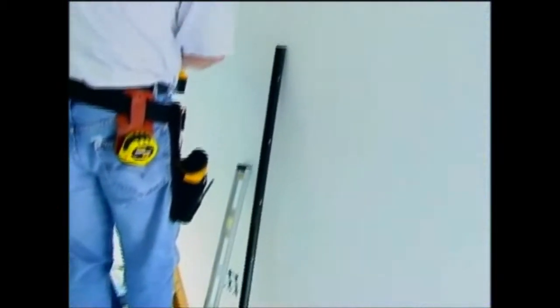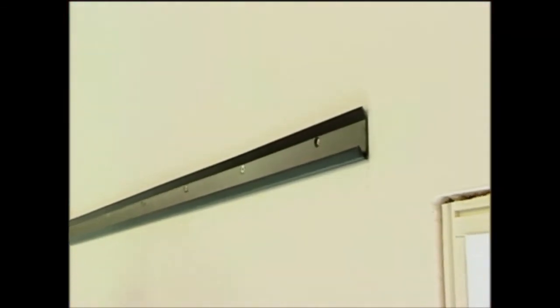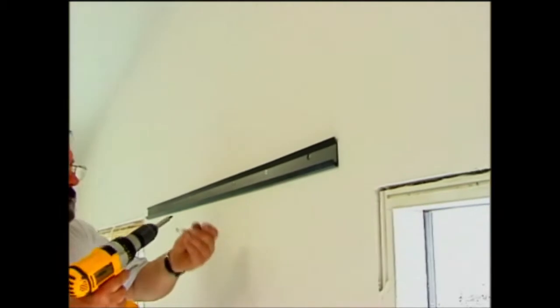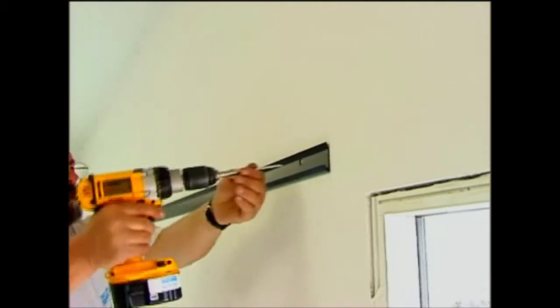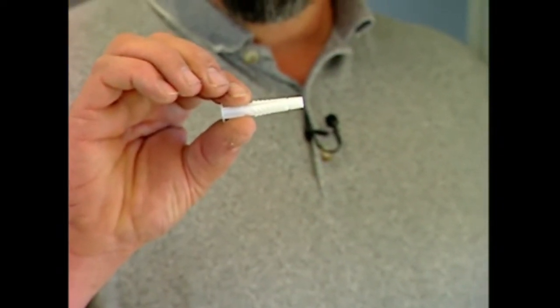Describe how a system like this goes in. Well, first we measure up about 84 inches from the floor. We draw a level line. We use our rail as a template. We draw some circles for our holes. We then use a 5/16th drill and drill those holes out. We install an anchor and put that anchor in the wall. We run a screw in.